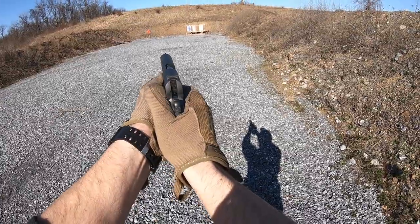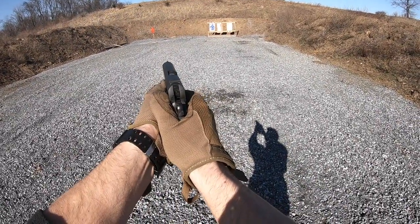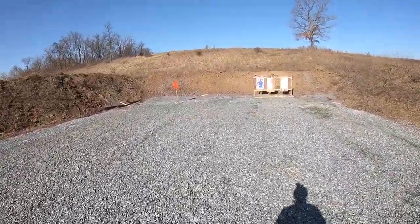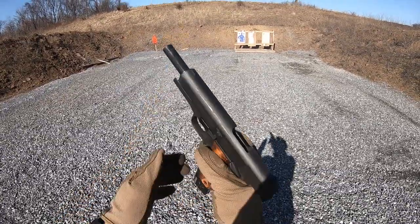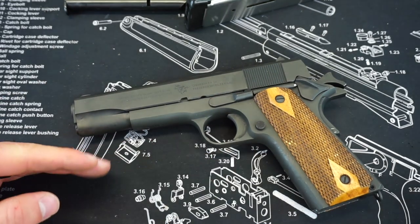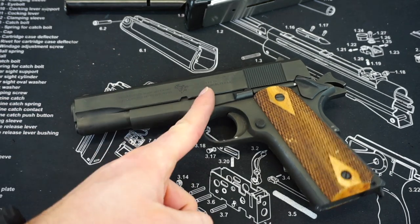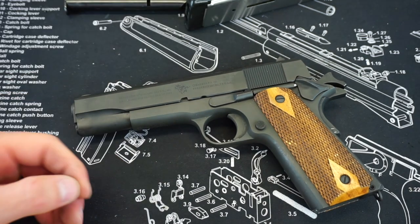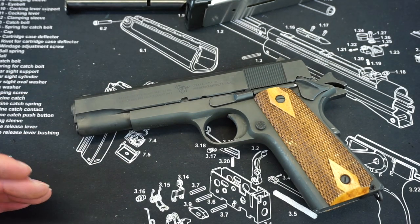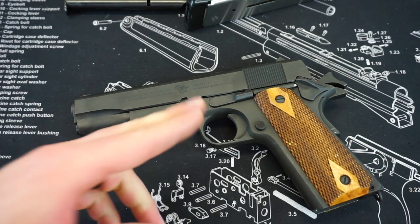I did have one failure to feed that was a little bit random in this testing — that was the first round in a Wilson Combat 10-round magazine on a cold and rainy range day when I was not performing well because I was just kind of miserable. I believe since it was the first round in the magazine, I actually rode the slide home a little bit. With these 1911s, you really have to be aggressive when you rack that slide back. The .45 is going to be a little flatter on the nose of the bullet and it can easily smack that feed ramp. I'm accounting that one malfunction out of a thousand rounds as my fault rather than the gun's.